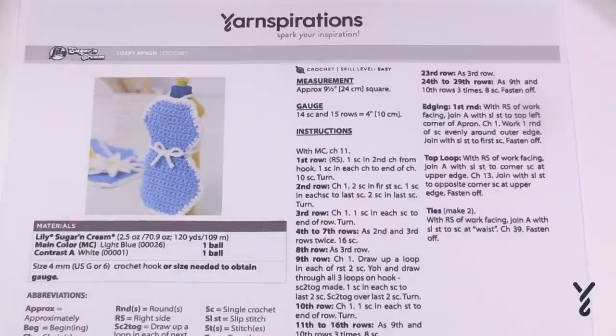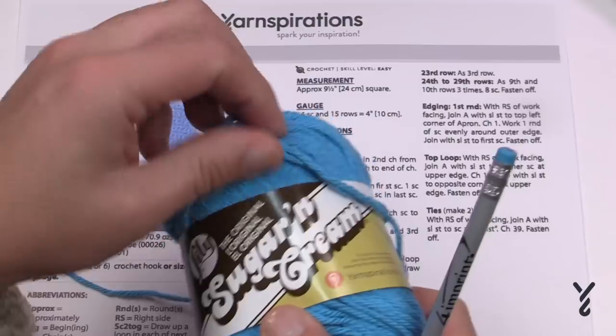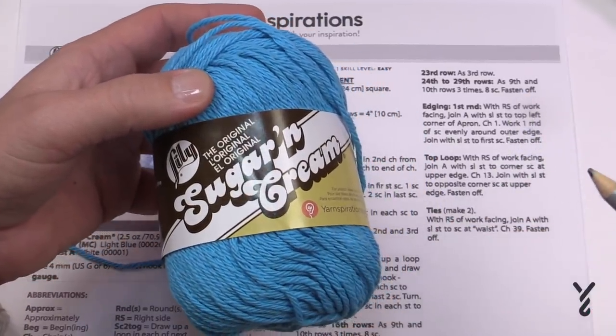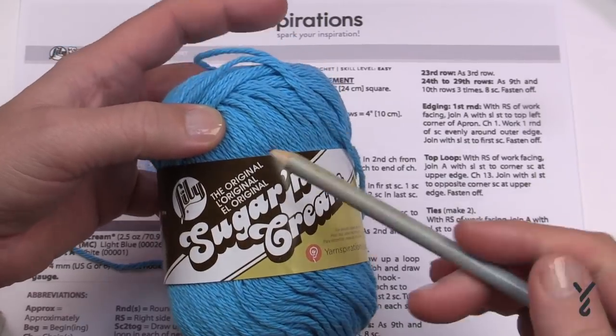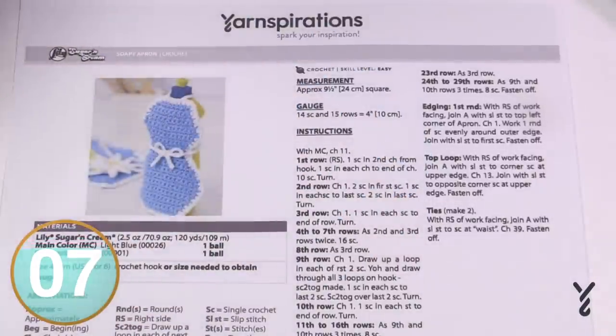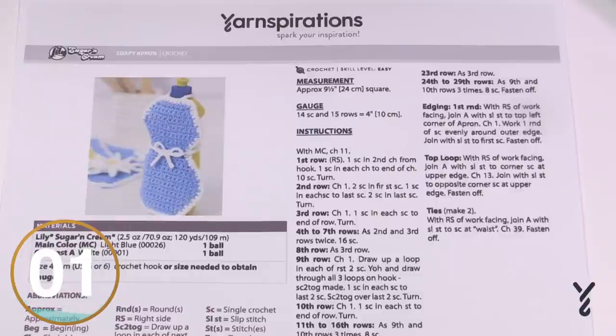Of course, anything that is going to get wet in crochet you should use 100% cotton, and I'm recommending either Lily Sugar and Cream or Bernat Handicrafter Cotton. These are 100% cotton and they can withstand getting wet. So without further ado we're just gonna jump right in and begin our journey with the soap apron.